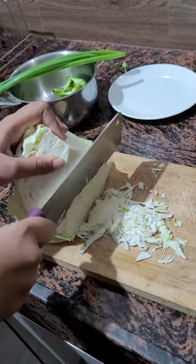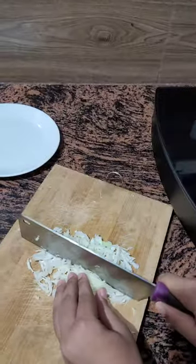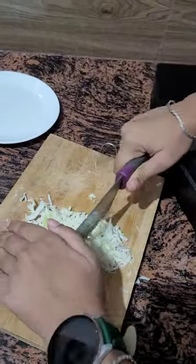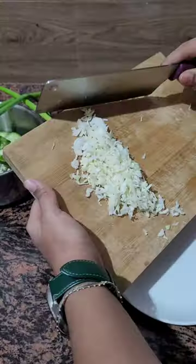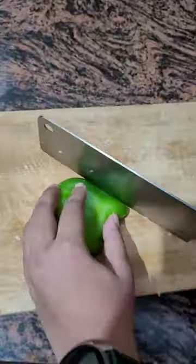First of all, I am finely chopping all the vegetables. Here I am using cabbage, some capsicum, green onion, carrot, beetroot, and some garlic.